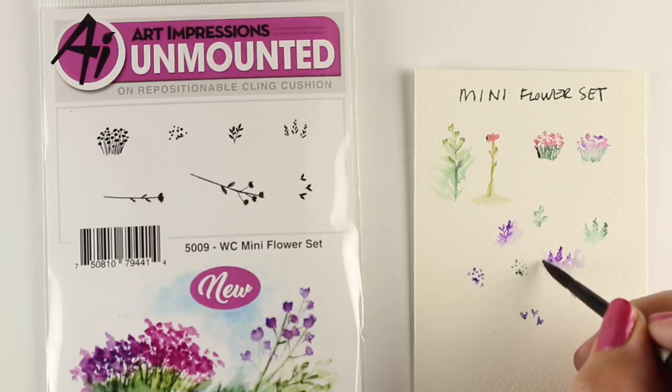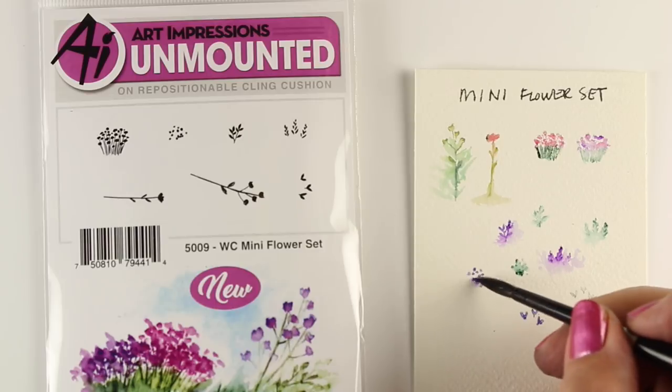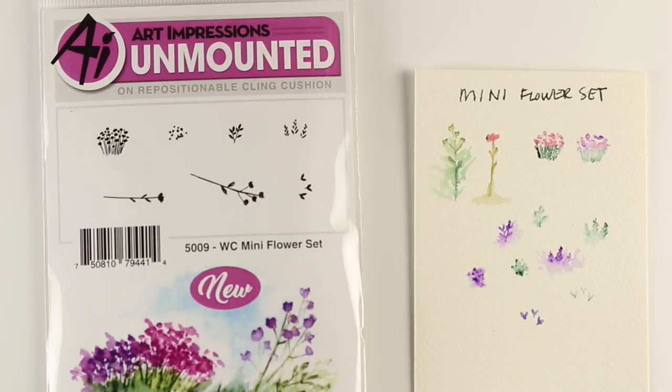Take each stamp that you get and just practice on little scraps with it. Stamp it a whole bunch of times and play around with different amounts of water, because you can see I'm getting different looks from each one of these based on how much water I put with them.